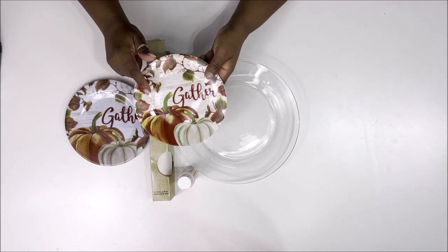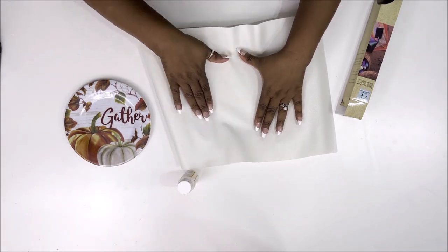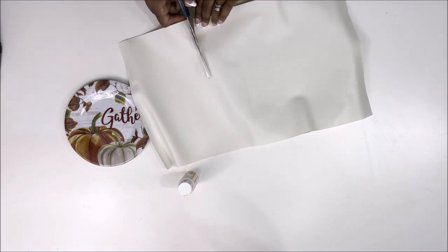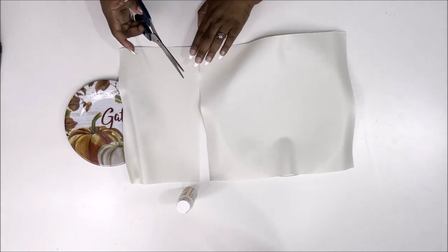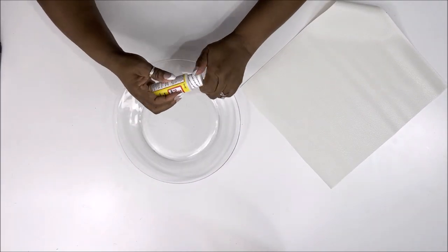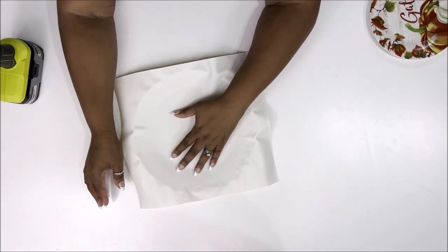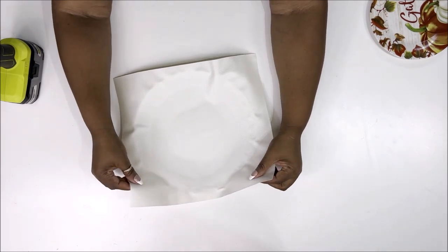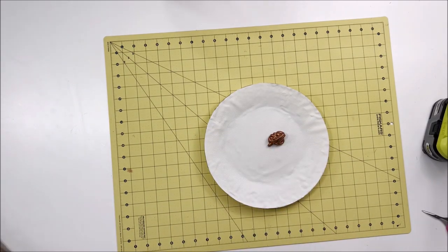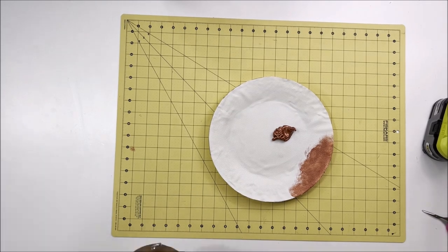If you can't find that Hobby Lobby charger — they do have it online — I'm going to show you how to make your own. I have two plates, one plastic and one stoneware, and some white faux leather from Dollar Tree. I would have used brown but I only had one and it wasn't enough to cover the plate. I tried covering the glass plate completely in Mod Podge to adhere the leather, but it wrinkled up really badly and never dried after more than half an hour.